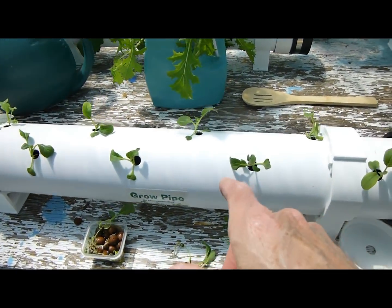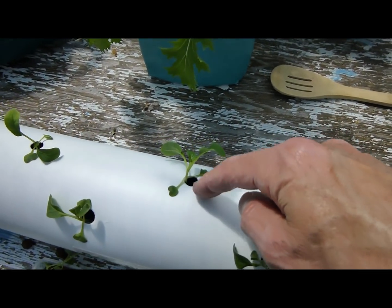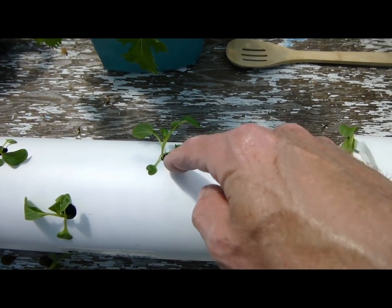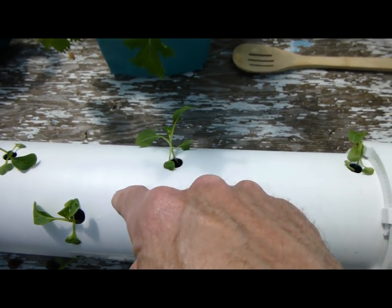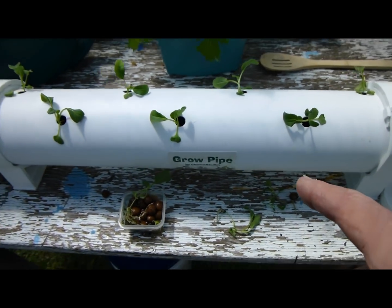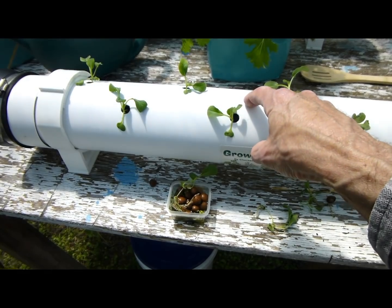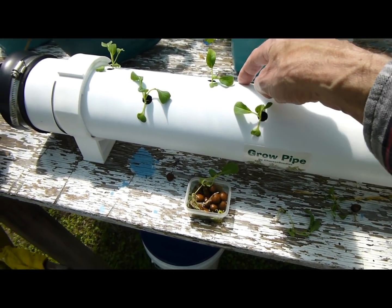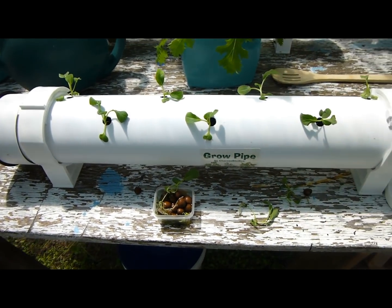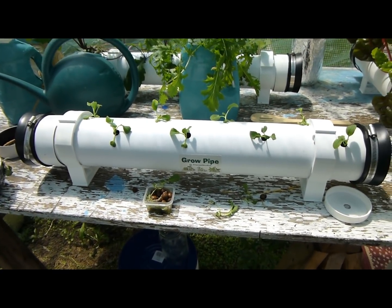On this grow pipe we have eight plant sites and the holes are about three and a half inches apart, staggered one inch from center on each side. On my bigger kale pipe, we were six inches apart, one inch off center on each side — that gives you the maximum amount of plants in your pipe.